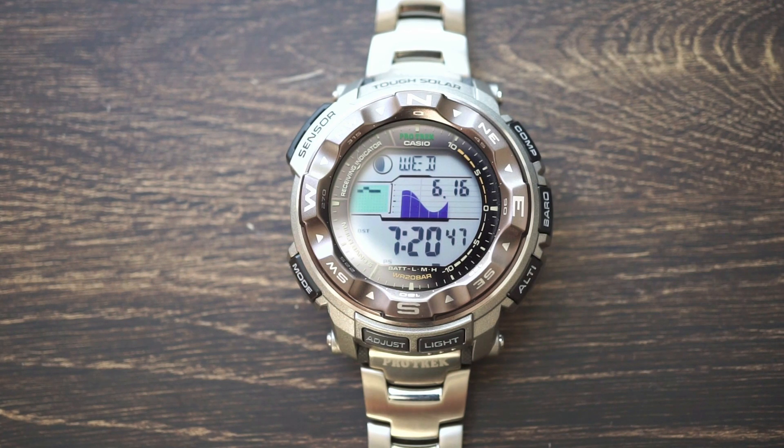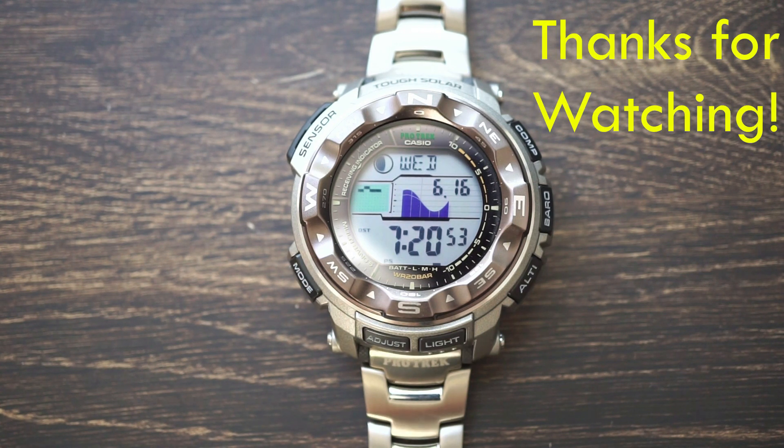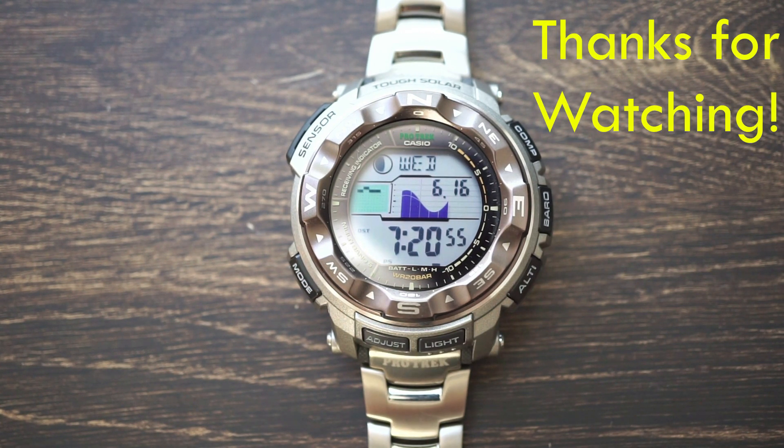Anyways, that's all I've got to say. I hope you enjoyed this review and that it helps you with your next watch purchase. Thank you so much for watching, and I'll catch you guys on my next episode. Alright, bye.